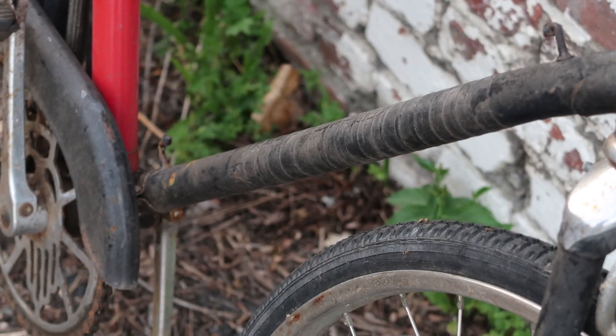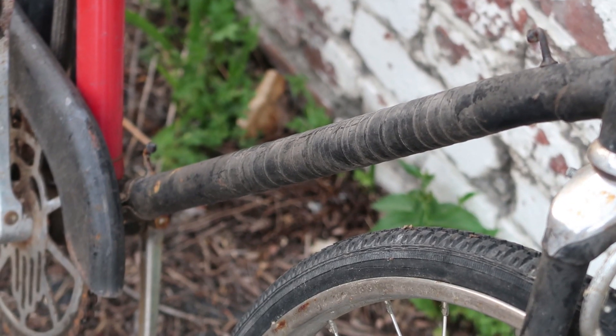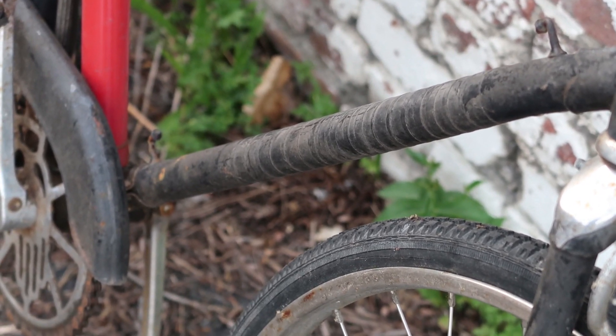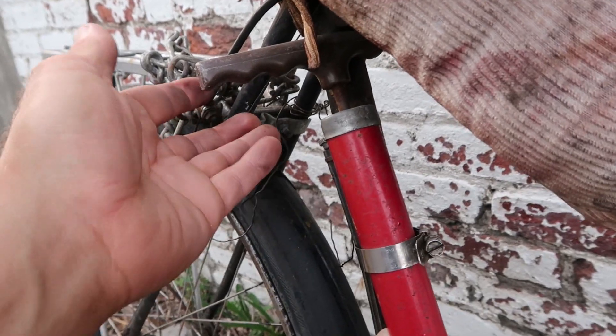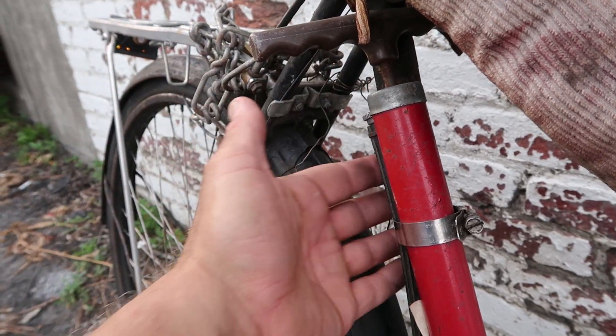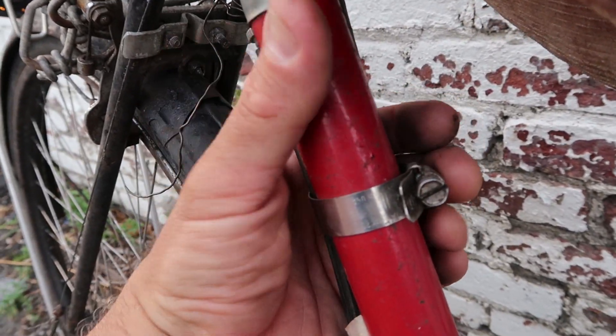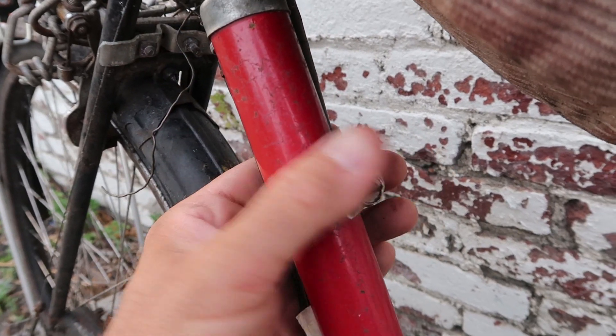Down here on the down tube it looks like they continued the electrical tape treatment they used on the grips, and it doesn't look half bad. Here's the pump, which is held in place by a very customized pump bracket — a stainless steel pump bracket, also known as a hose clamp.